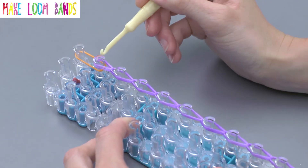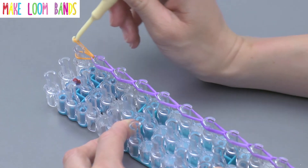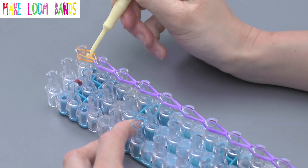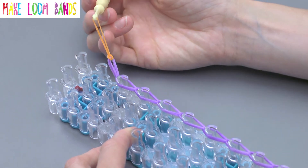Once you've got to this stage, you've got your one band left. You're going to go inside as normal, take it, hook it forward like you would do with another band, but then this time go back inside, hook the bottom edge of the band, pull it up through itself, and then use your little finger to get it off the loom. Then you've made your slipknot.